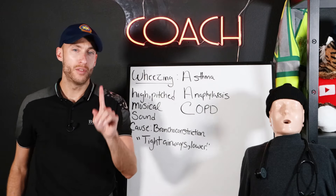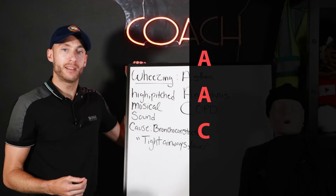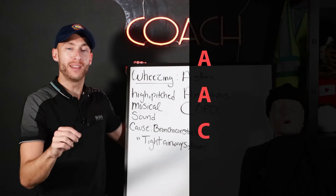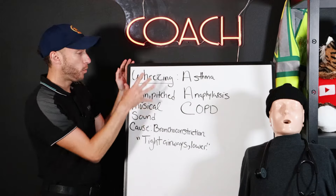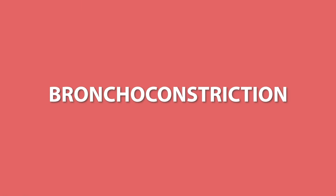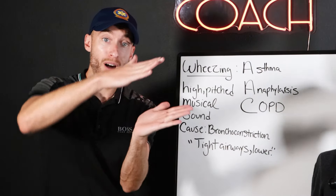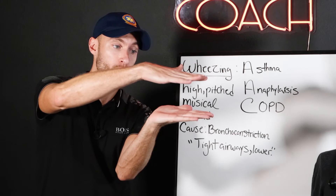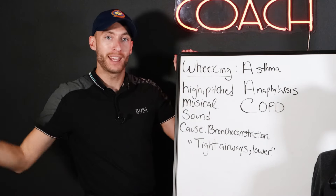Here's our first sound. That is wheezing. The mnemonic AAC tells us what diseases and emergencies cause a wheeze: asthma, anaphylaxis, COPD. Wheezing, as you just heard, is a high-pitched musical sound. The cause is bronchoconstriction — you have tight lower airways, meaning your bronchi and bronchioles are constricting. That causes the wheezing sound.